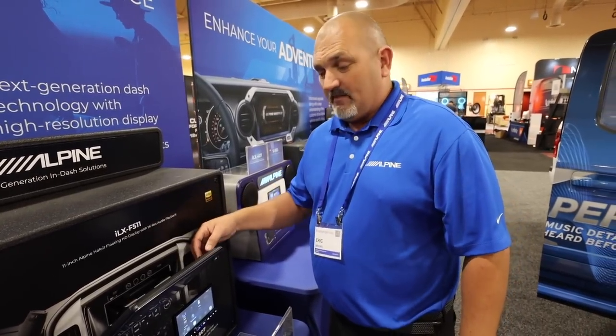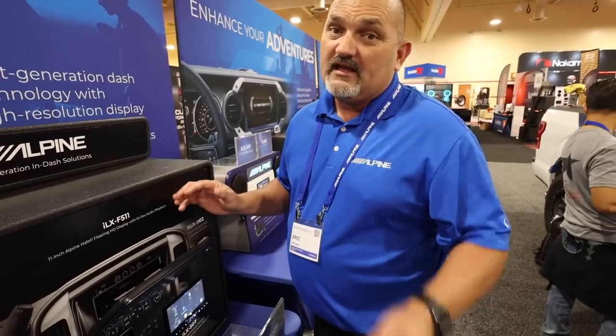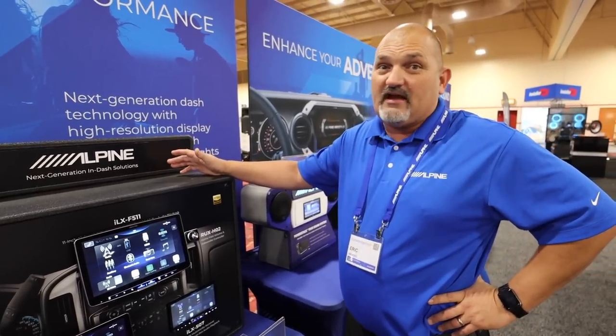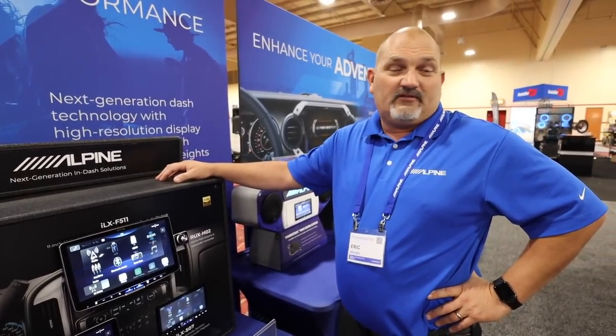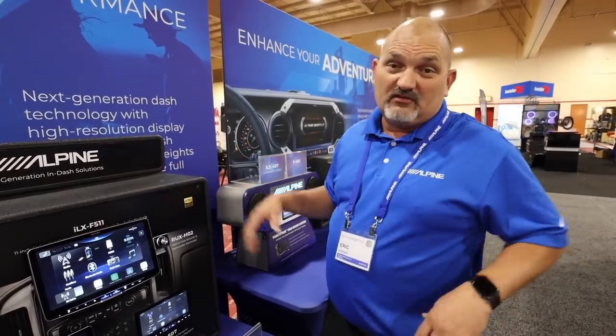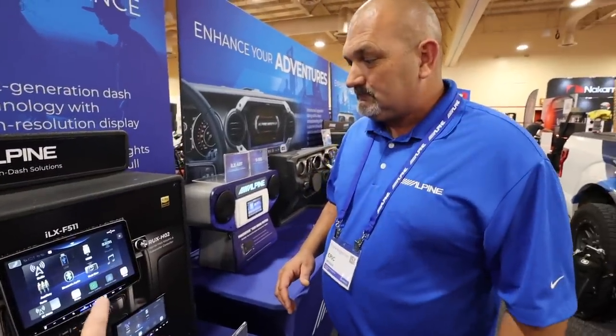You can surface mount the Halo knob anywhere in the car. When we were demoing it, people were walking 50 to 60 feet away and it was still connecting and working with no problem. So if you have an RV or want to mount your volume knob somewhere other than near the radio, you can absolutely do that.